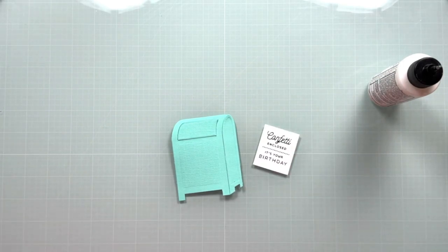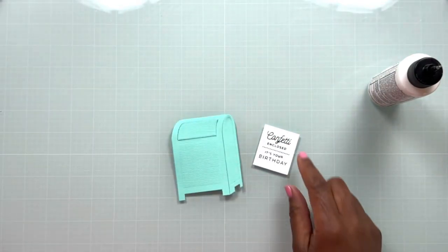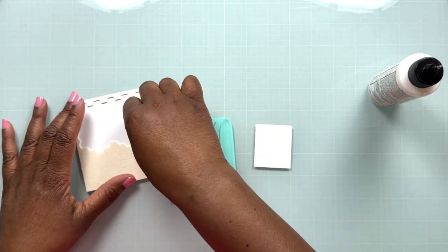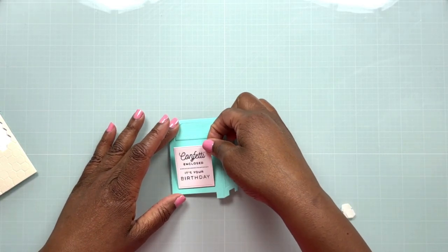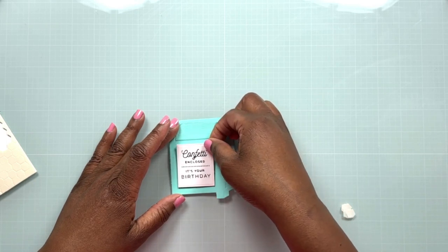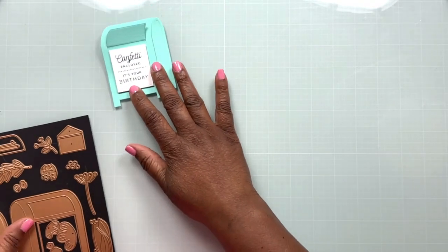Off camera I also hot foiled one of the sentiments from the hot foil plate set for the All Occasion Mailbox Sentiments. It comes with four different plates for different occasions — there's a Christmas one, but because we're in the birthday series we're using the birthday sentiment. I'm placing some foam dots on the back to pop it up, then placing it onto the front of the mailbox. I used Nina Classic Crest Solar White 80-pound cardstock and teal hot foil glimmer foil so it coordinates with the mailbox nicely.